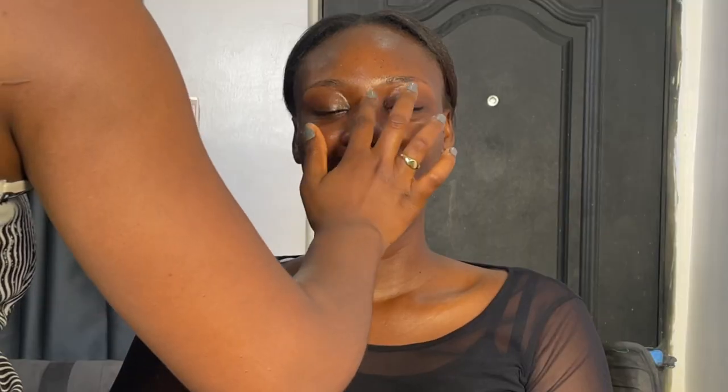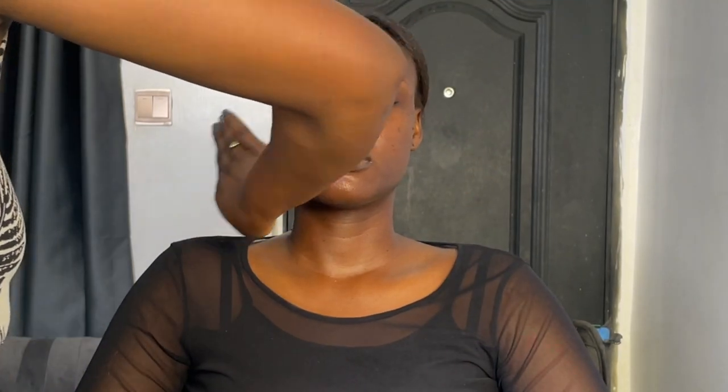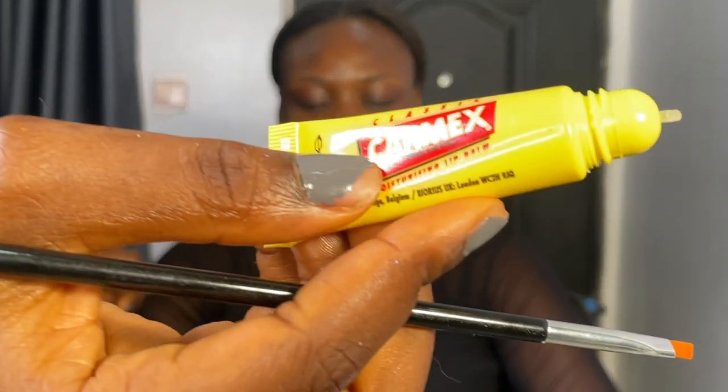Then the sunscreen. Sunscreen is very important, guys. Don't say because you're using makeup you don't use sunscreen. Massage that into the skin too. Then you use the primer — the Maybelline primer around the T-zones and the chin, and then this other primer on the perimeter of the face. You massage that into the skin, then set again with the Nuban Beauty setting spray.